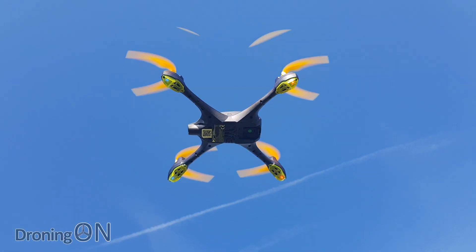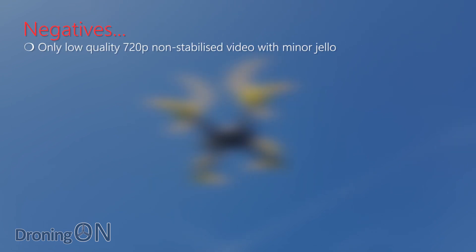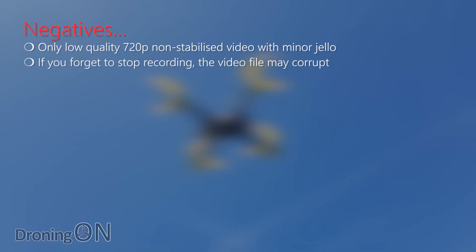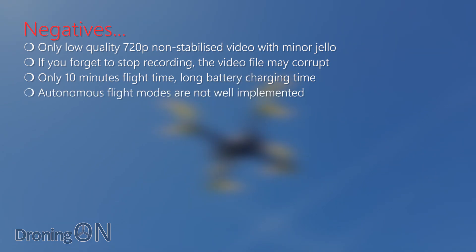This drone isn't without any problems — let's start with the negatives. It's only capable of low-quality 720p video; this is not a drone for capturing high-quality aerial footage. If you forget to stop recording during flight and either pull the battery, crash, or the battery dies, the video file may corrupt — though I have written a guide on how to fix your videos. You get just 10 minutes of flight time and the battery seems to take quite some time to charge: over one and a half hours. The autonomous flight modes are not well implemented — don't buy this drone for follow me especially.